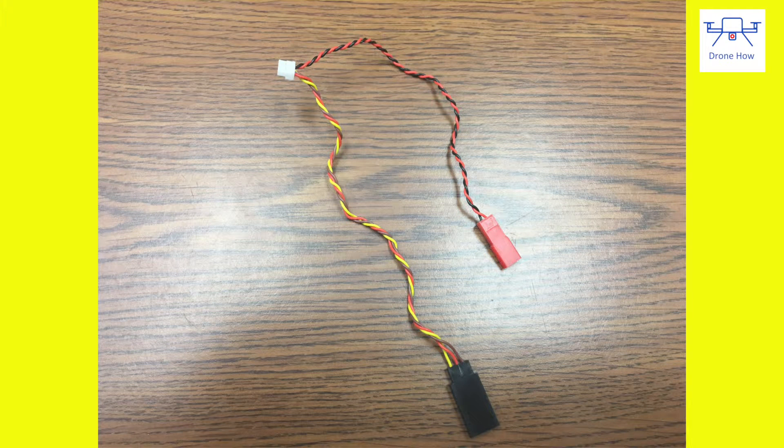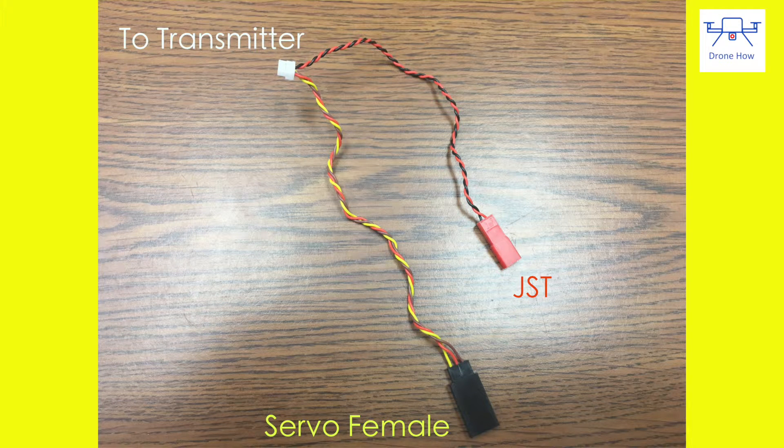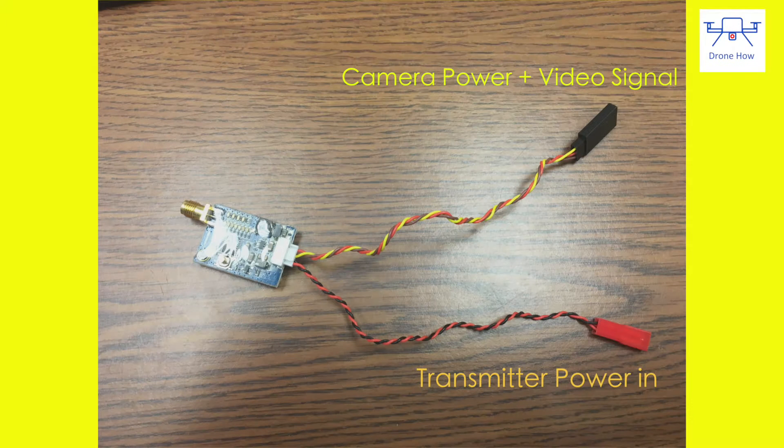The wiring harness for the transmitter is very simple and pre-wired. It features a servo female connector on one end and a JST female connector on the other. The servo female connector carries the camera signal to the transmitter and also carries power to the camera, while the JST is used to connect the transmitter to a battery.